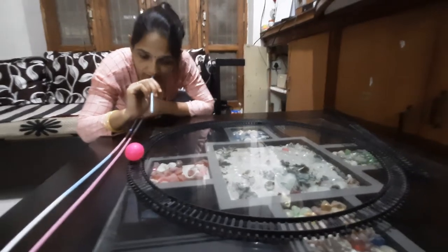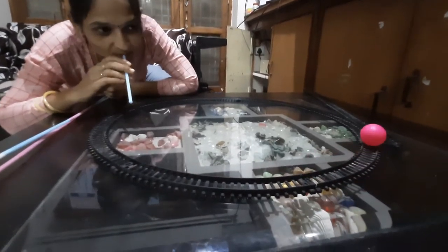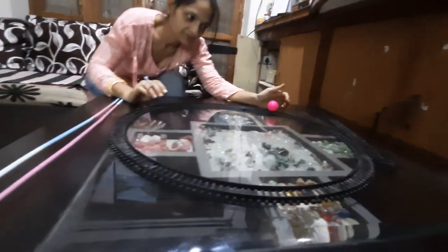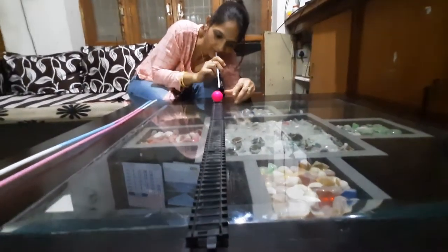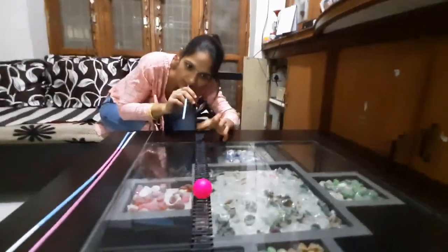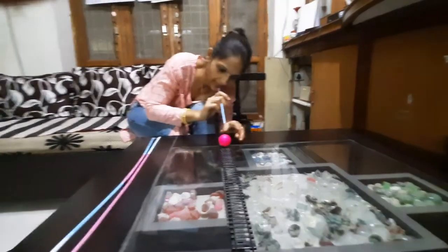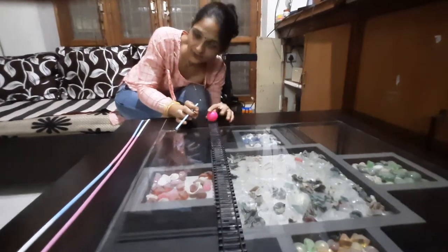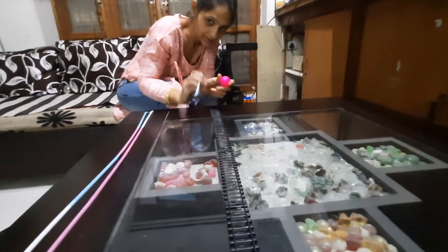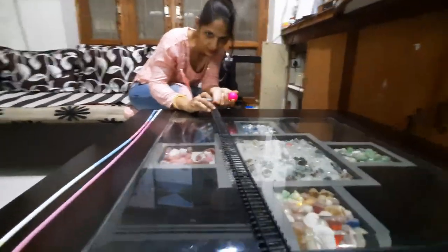Now look how forcefully you can blow the straw. If you don't have a round path, you can use a straight path also. I have a straight track too. Now look. You can use a track path or a straw path — only a straw and ball are required, and notably you can use an old track path.